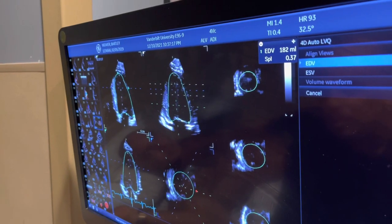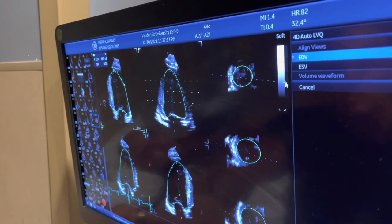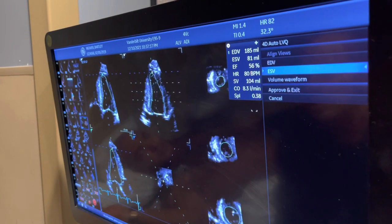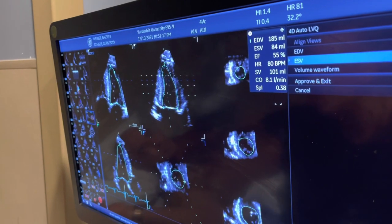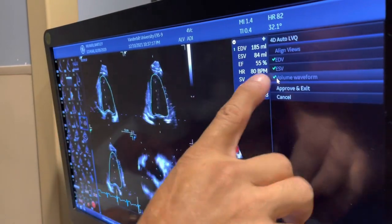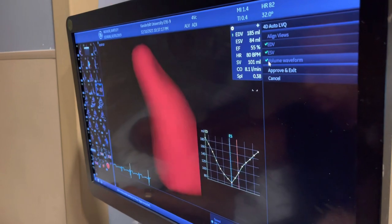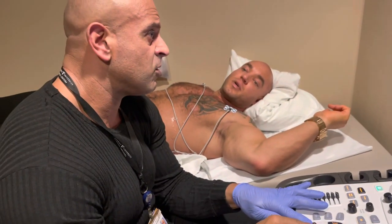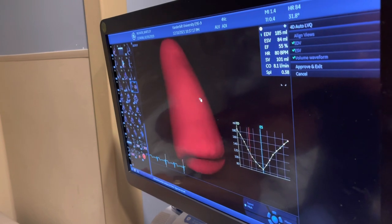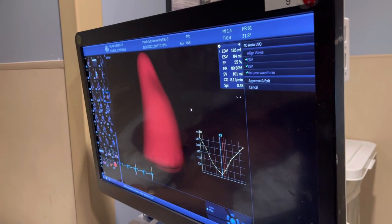We measure the heart when it's full — the area of the ventricle when it's full before the blood is pumped. Then we measure it when it's empty after all the blood is pumped out. The difference divided by 100 is the percentage — it's called ejection fraction. The machine calculates all that. EF stands for ejection fraction. His is 55 — normal is 52 and over. So this is a 3D model of your left ventricle. Very normal looking.